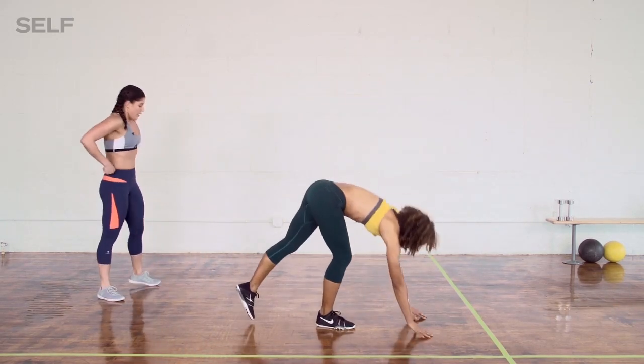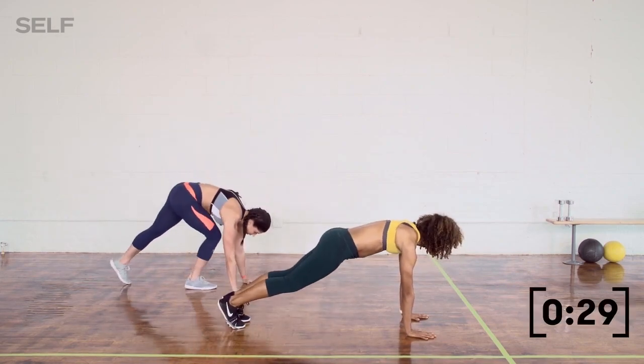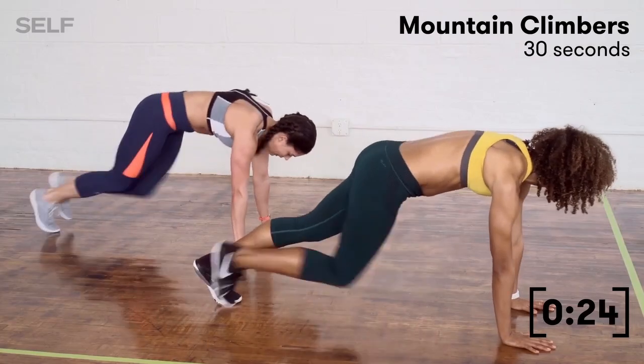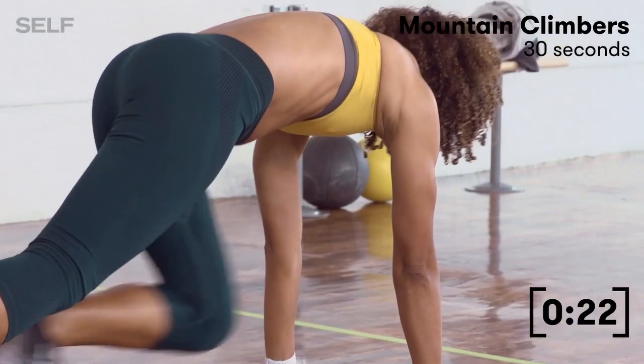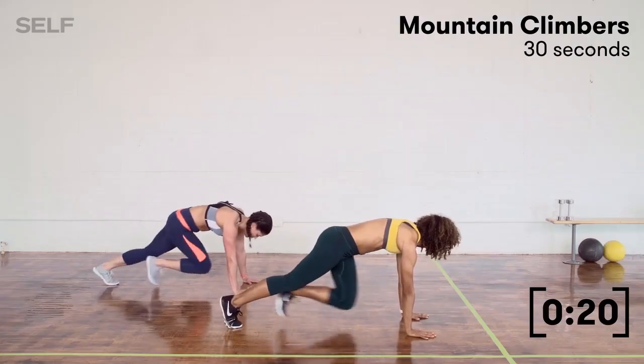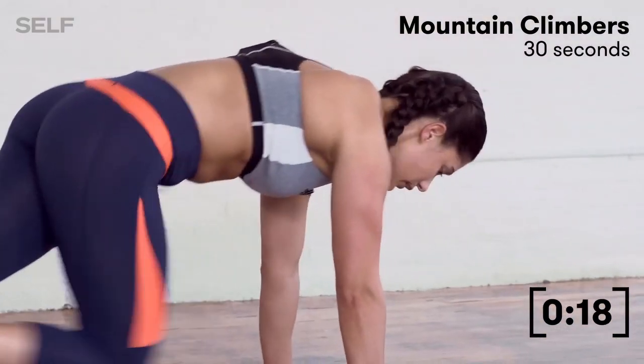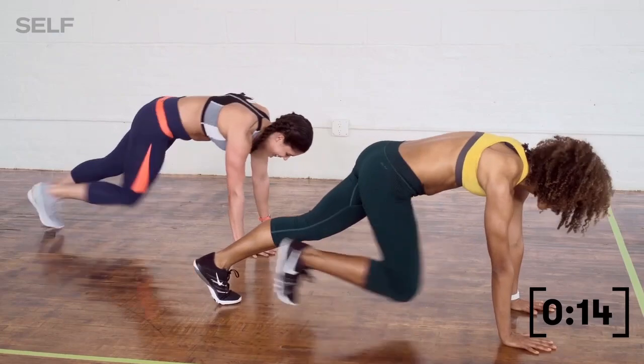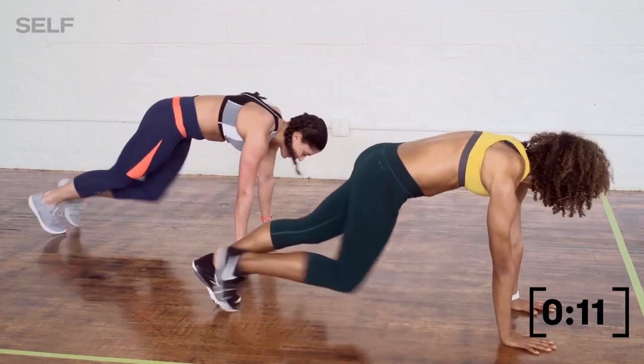Mountain climbers — start right now. 3, 2, 1, let's go. I'm going to go a little bit slower; Bianca's going the faster version. We're never compromising our form, even though it is cardio — we're moving faster. It's okay to be out of breath. That's the point.